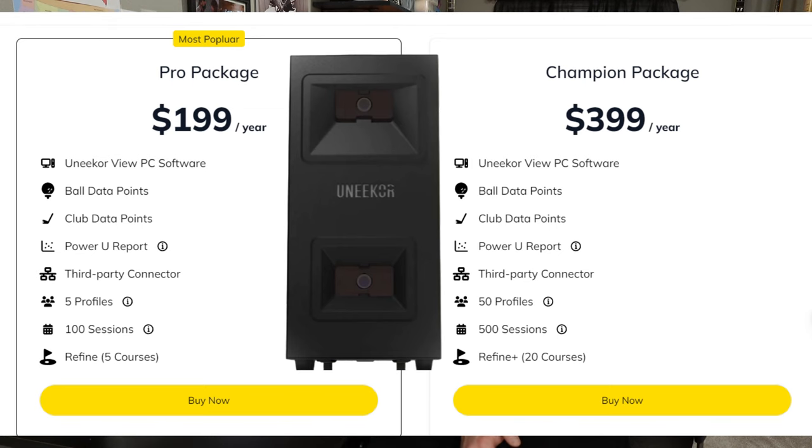I also want to show you the Unicor iMini Lite along with GS Pro, and specifically putting, which works very well with the Unicor iMini Lite within GS Pro. You do have to have a subscription — the Pro package is $199 a year in order to use the third-party connector. I'll put that graphic up on screen. There are other packages like the Champion package, which gives you 20 Refine courses as well. I also want to show you the driving range within GS Pro — they have up-and-coming changes coming very soon.